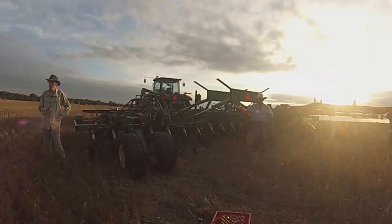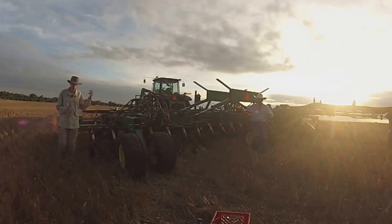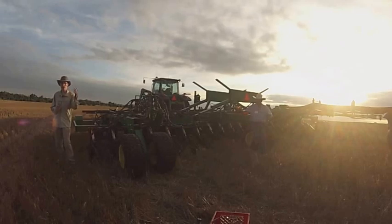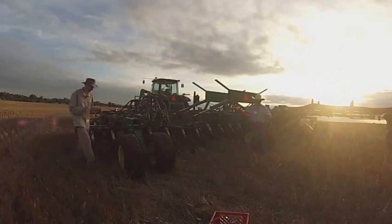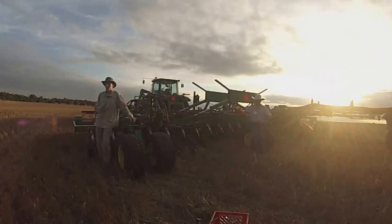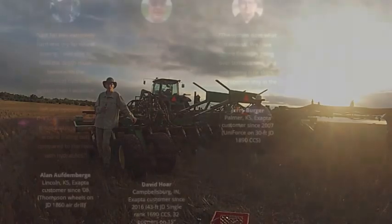A drill at Clay Center — the guy bought the UniForce system for one rank to plant his soybeans and he's got a lot of terraces. Before, he always had these little triangular gaps and skips on top of the terrace, and he says there's none of that now. We also had a drill in the corn belt outfitted with the UniForce this spring and the guy is elated at his stands — so much more uniform than ever before. There's a real advantage to having exactly the right amount of pressure on all the openers.